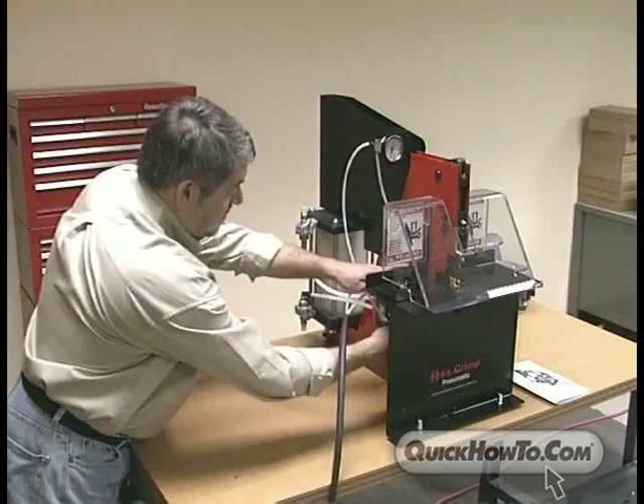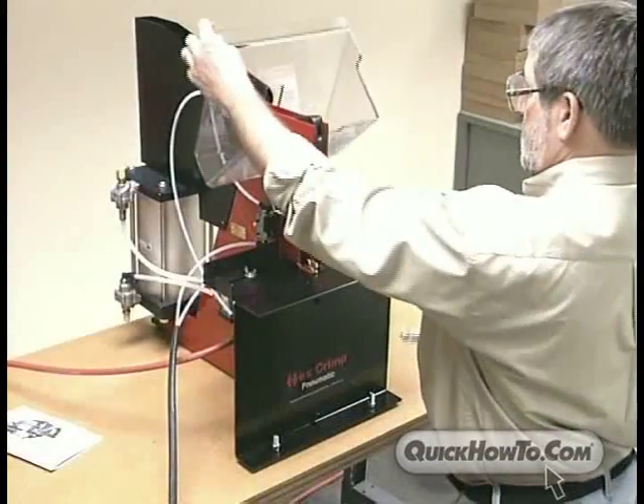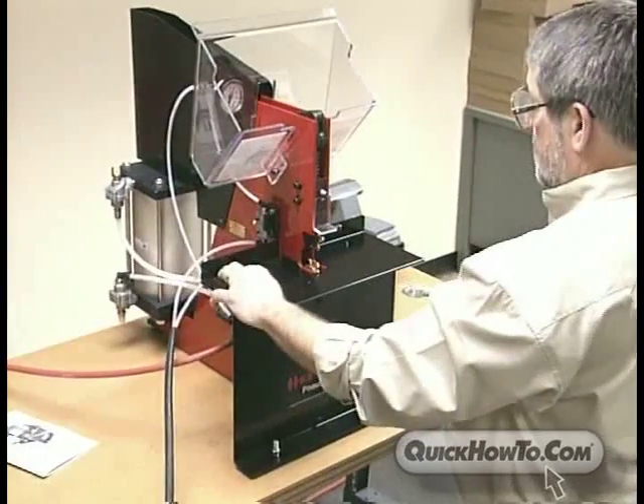Never perform maintenance unless the air supply is disconnected. And as with other machinery, be sure to wear safety glasses while operating this machine.